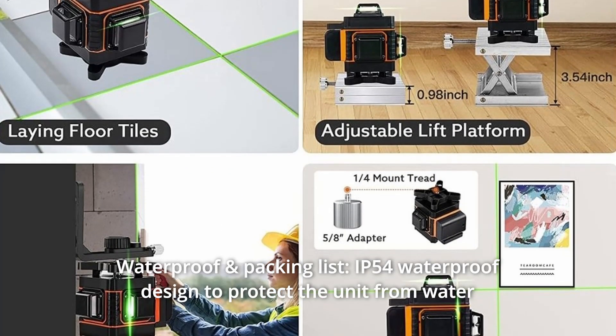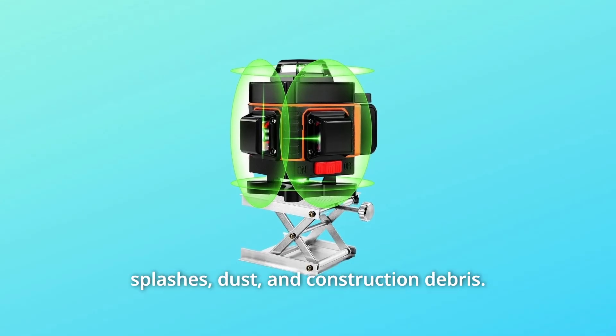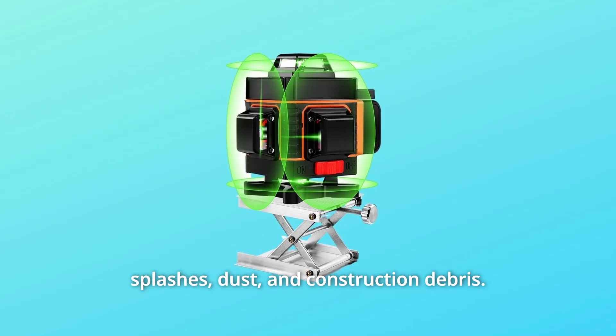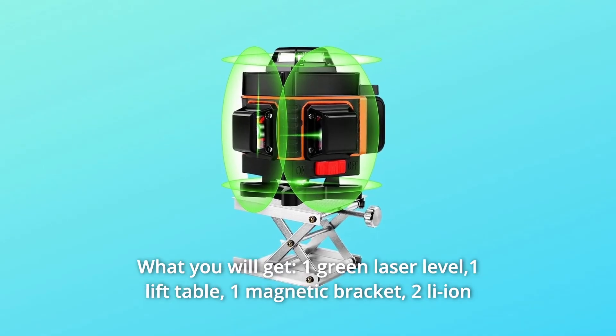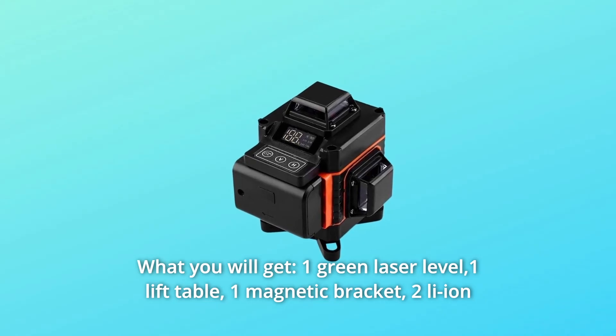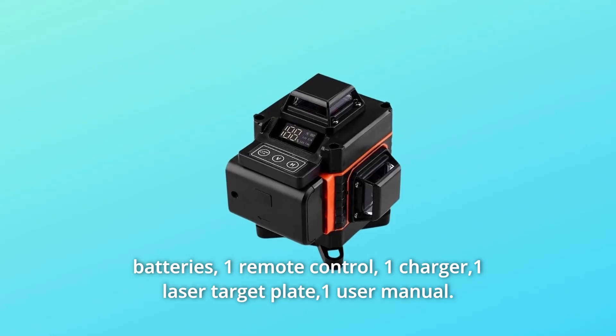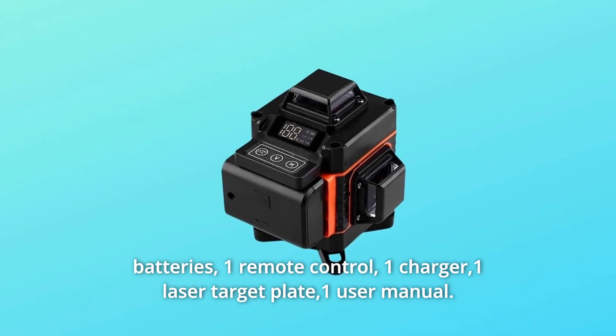Number 5: Waterproof and Packing List. IP54 waterproof design protects the unit from water splashes, dust, and construction debris. What you will get: one green laser level, one lift table, one magnetic bracket, two Li-ion batteries, one remote control, one charger, one laser target plate, and one user manual.